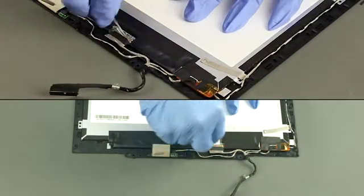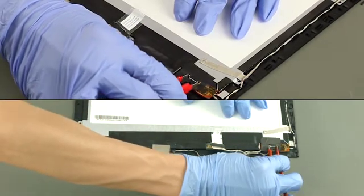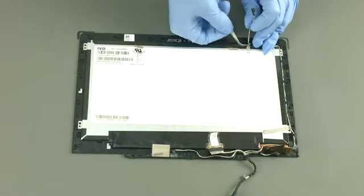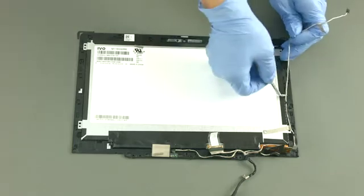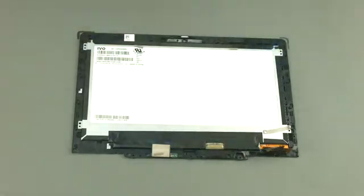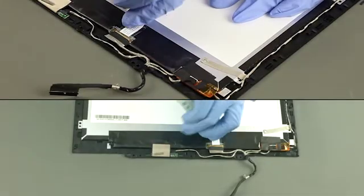Disconnect the cable from the LCD panel. Disconnect the sensor board cable. Disconnect the touch cable. Release the cable from the guides and remove it. Disconnect the cable from the LED panel and remove the LCD panel.